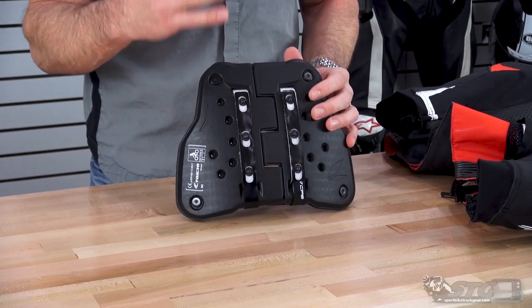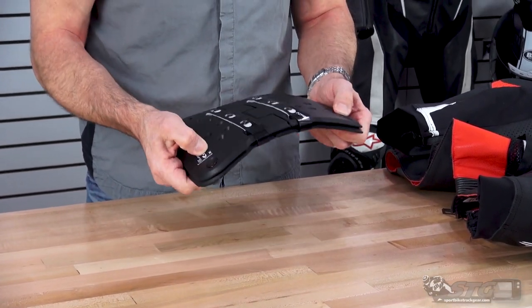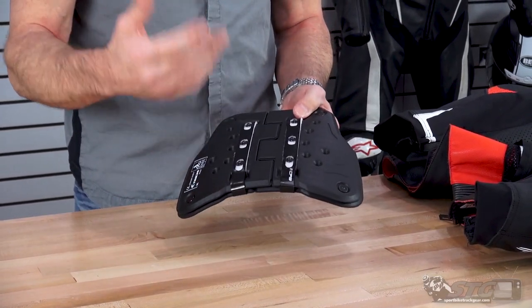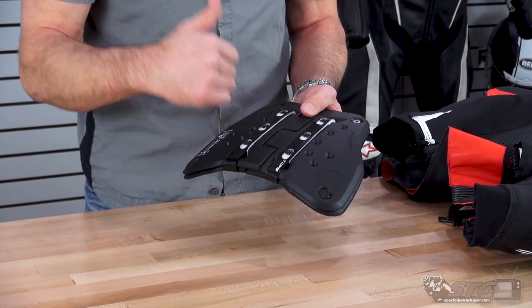This is a super unique piece — CE certified to level 2. It is basically a hard shell design that is able to manage and disperse impact. When you're certified to CE level 2, that is the highest level available.